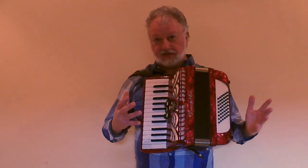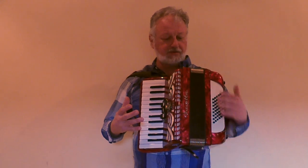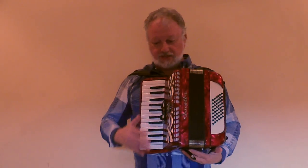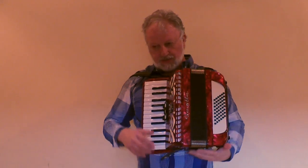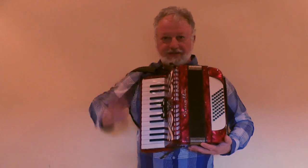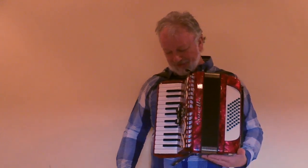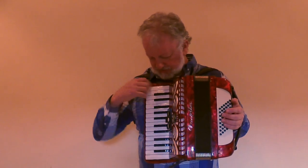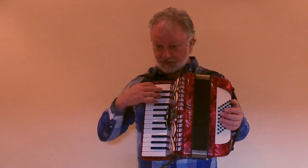Everything with the accordion looks like new — it hasn't been played a lot and there are very few little blemishes on the outside. The accordion has been checked and everything is like coming out of the factory. There's no need to tune it, so here's the sound — I'll play you some notes in and out.